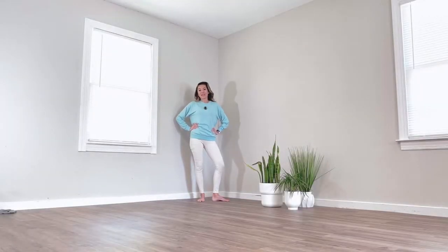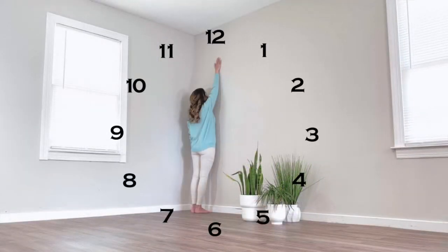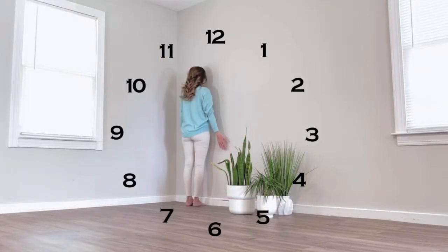Wall clocks are my favorite way to increase shoulder mobility and open up the entire upper half of the body. All you need is a wall. Start facing the wall — if you reach your arms up above you, 12 o'clock is straight up, arms down beside you is 6 o'clock.